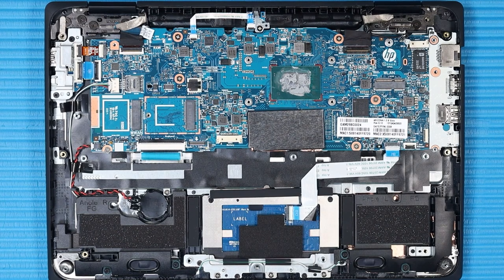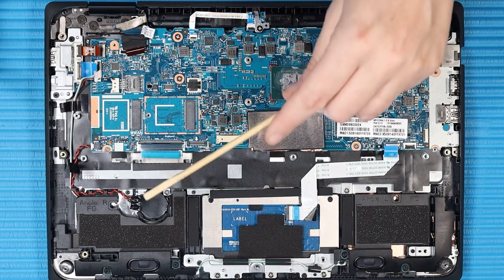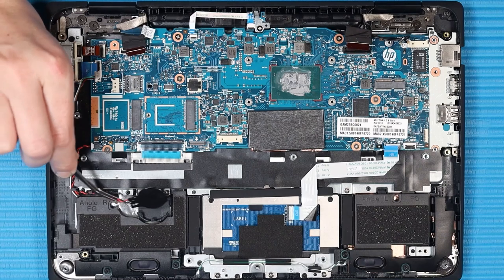Removal: Disconnect the following cables from their connectors on the system board: world-facing webcam ribbon cable (if installed), touchpad ribbon cable, keyboard ribbon cable, speaker cable, audio board ribbon cable, USB ribbon cable, front-facing webcam cable, Pogo ribbon cable (if installed), and display panel cable. Peel back the plastic adhesive securing the RTC battery cable to the top cover. Use a non-metallic flat-bladed tool to remove the RTC battery from the clips on the top cover and remove the RTC battery cable from the routing channel.